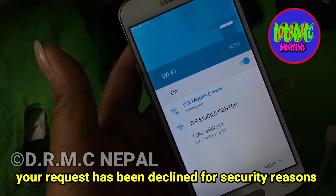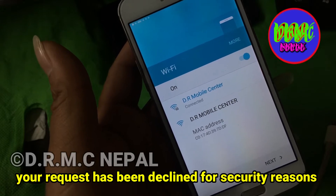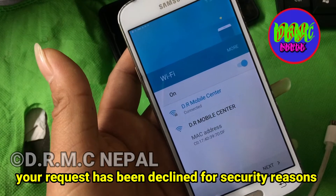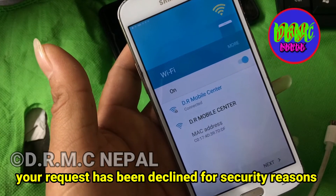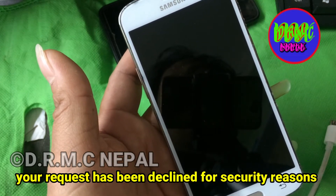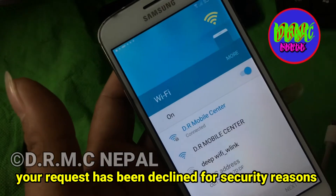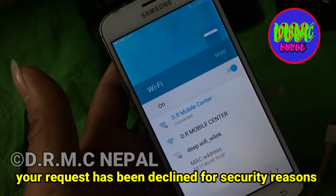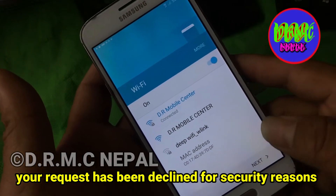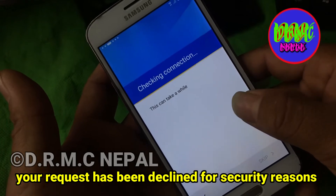There are only Wi-Fi options that you will connect with. I don't want to go to the next one yet.